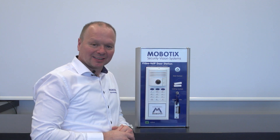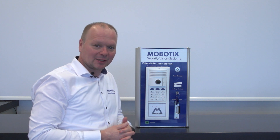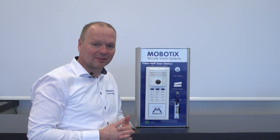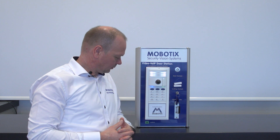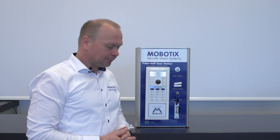Now the camera is starting up again and scanning the IP network for devices. If it finds a DHCP server it will take over the IP address and announce it. If there is no DHCP server found, the camera will activate its own DHCP server and also announces the IP address. The announced IP address is 192.168.0.19.